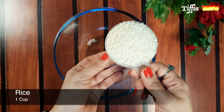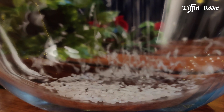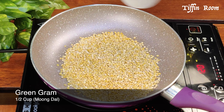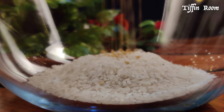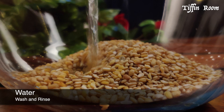Take one cup rice in a bowl. Pongal is traditionally made with newly harvested rice. Now take half cup moong dal in a pan and fry them on medium flame till it turns a little golden and gives a nice aroma. Add the dal to the rice and thoroughly wash it three to four times.